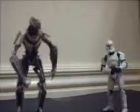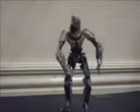Today we will be testing the effectiveness of lightsabers on clone troopers and how they cut through their heads and stuff.